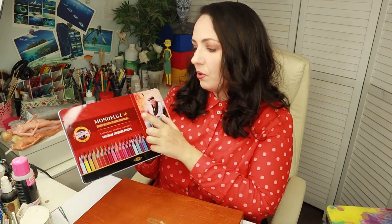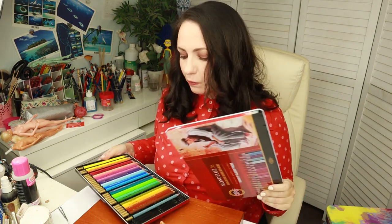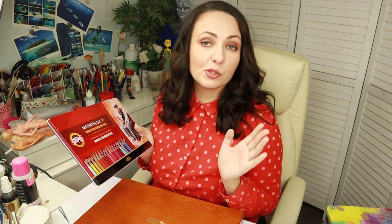Then I have a box of Koh-i-Noor pencils — 36 colors and very affordable. I remember Koh-i-Noor pencils from my childhood; they were supposed to be very good. And here I have this absolutely gorgeous box of Derwent — I probably should have Googled how to pronounce it. This is a beautiful wooden box.